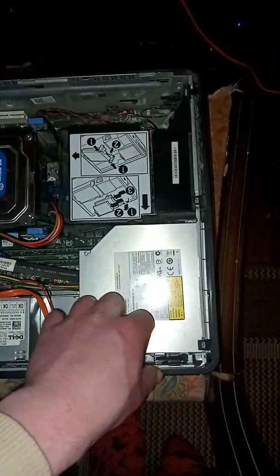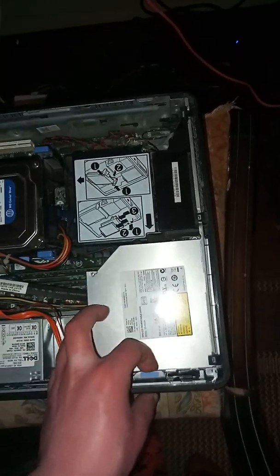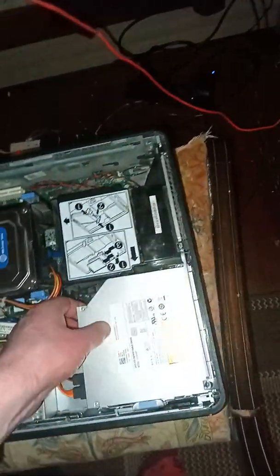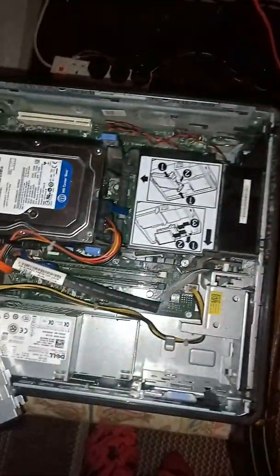What I need to do to start is basically remove the DVD drive, so that way it will be a lot easier for us to install some new RAM. Alright, once I have removed the DVD drive, this is what we need to do to begin with.